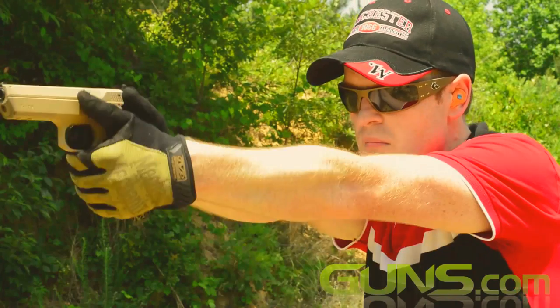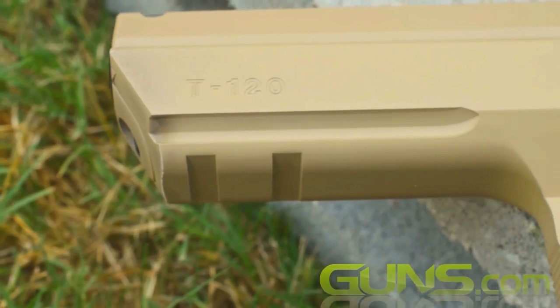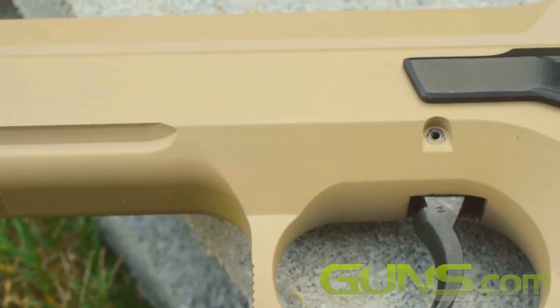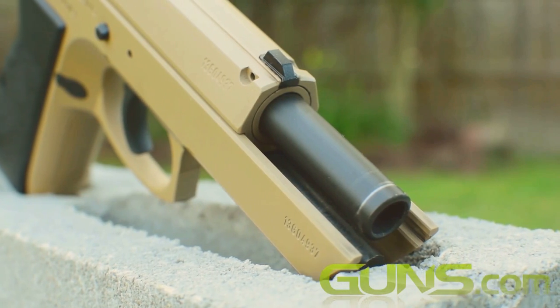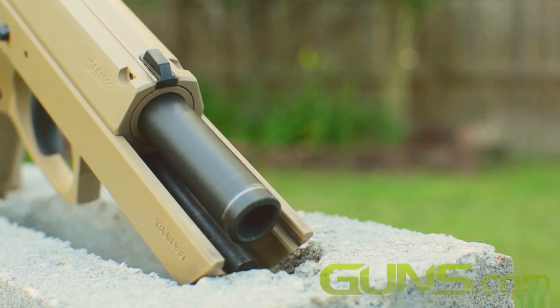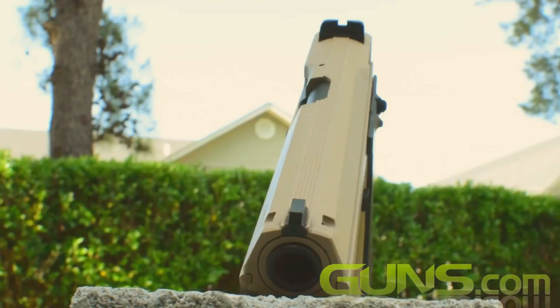The T120's railed dust cover gives it an appearance not dissimilar to the Israeli Jericho 941, also a 9mm Parabellum and itself a CZ 75 clone. Just like the CZ 75, the T120's slide rides inside the frame, as opposed to the more traditional method of slide riding on the outside of the frame. This lends itself to better accuracy due to the additional points of contact, providing better consistency in both slide and barrel harmonics and movement.